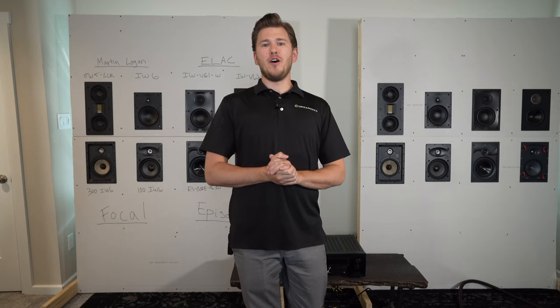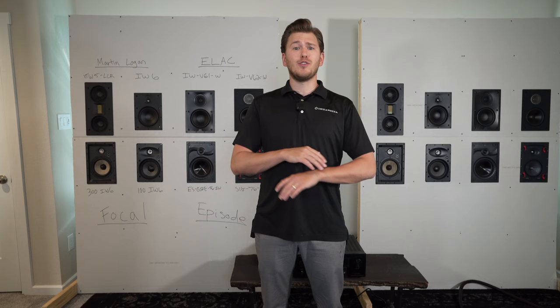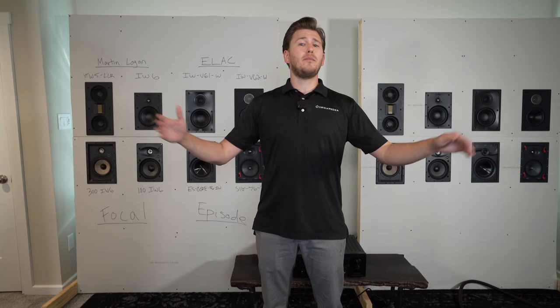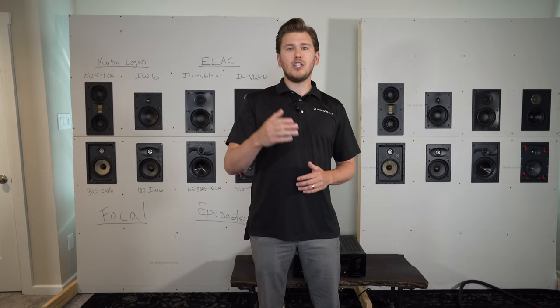All right guys, that does conclude our shootout video on the Martin Logan Installer Series versus the Motion Series — both great options for different applications and different price ranges. Reach out and utilize our free consultation service. Our guys would be happy to discuss a speaker package that fits your needs and budget. We ship throughout the entire nation, and we have an installer network in all the major cities if you don't want to DIY it. We've also made a lot of DIY videos to help guys that are confident and want to get it done.